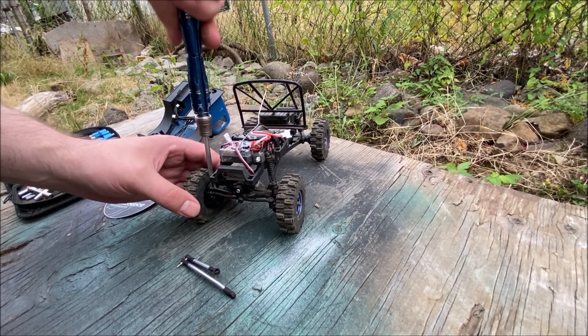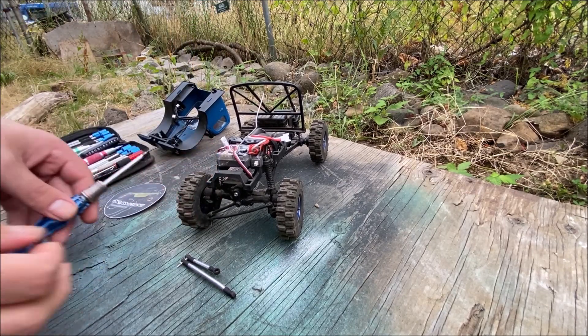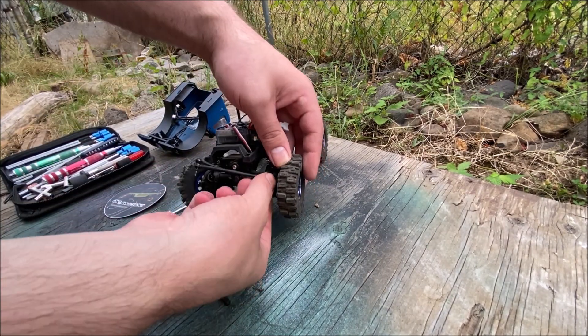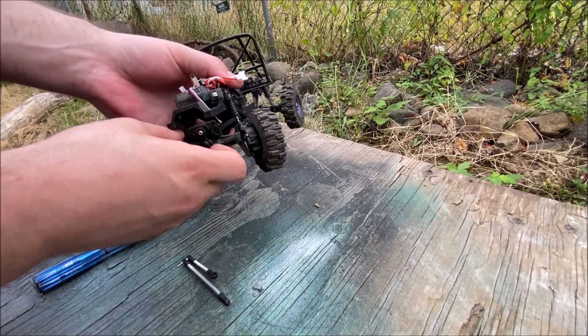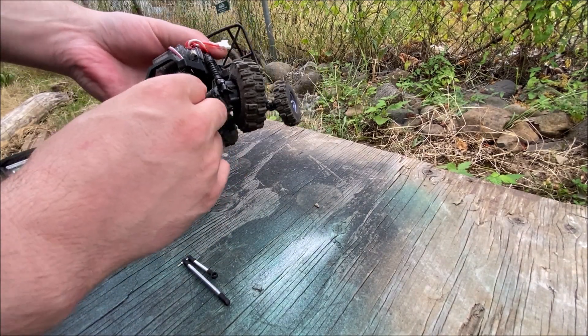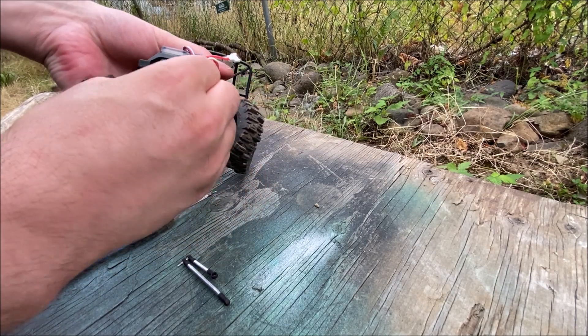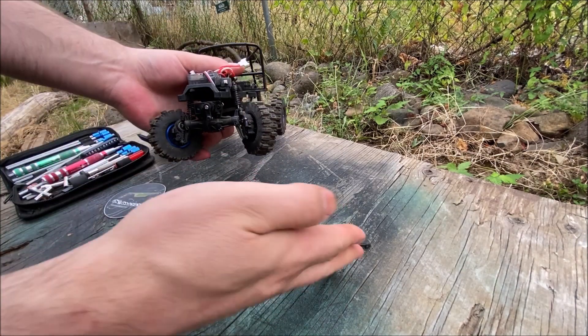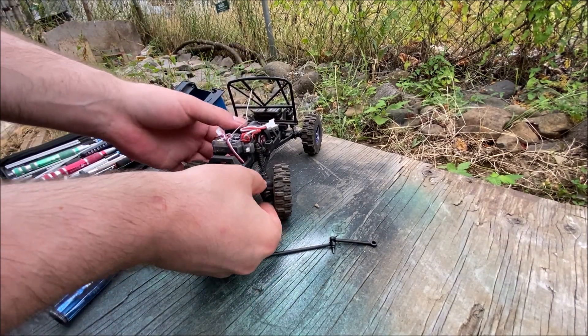So we'll take the double ball stud off — simple as that. I'm not even going to bother taking these other ones off; they'll just pop off like this. Just kind of twist and get it with your nail and it should pop right off, just like that.